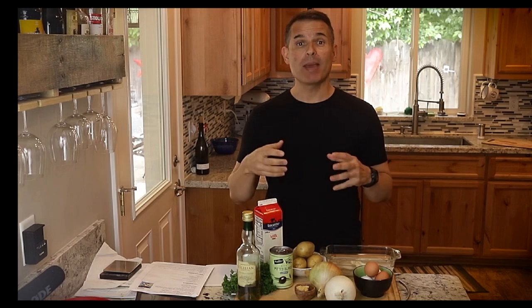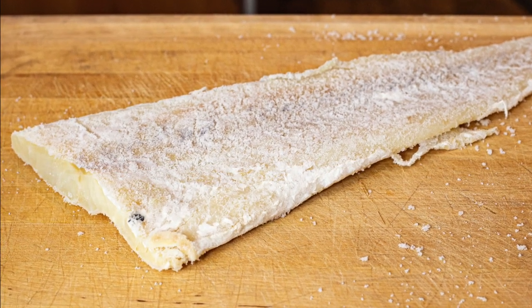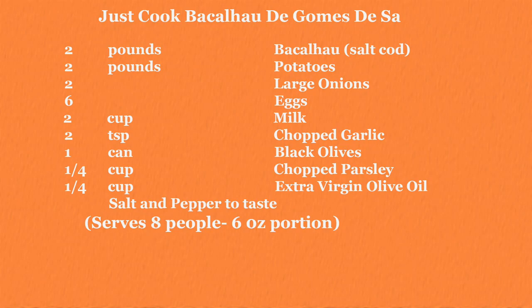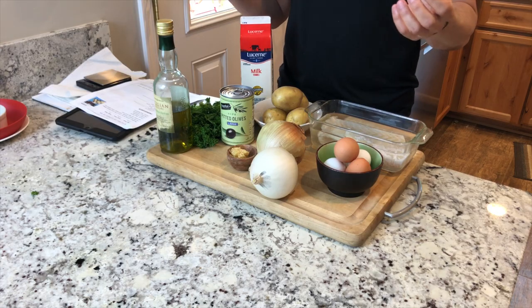Hi, thanks for joining me today. We're going to make another Bacalhau dish — the famous salt cod from Portugal. This one is probably the most popular. It's called Bacalhau de Gomes de Sá. Gomes was the son of a rich fish merchant. They lost their fortune due to a warehouse fire, he went and worked in a restaurant, came up with this dish that's a Portuguese classic, and they named it after him.